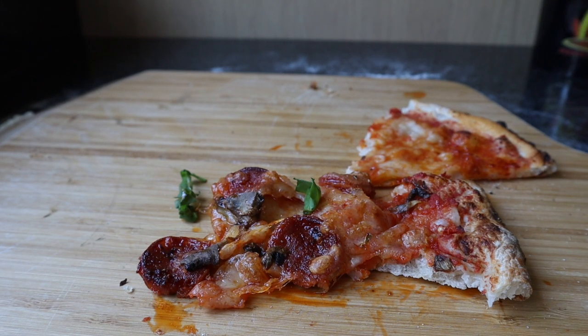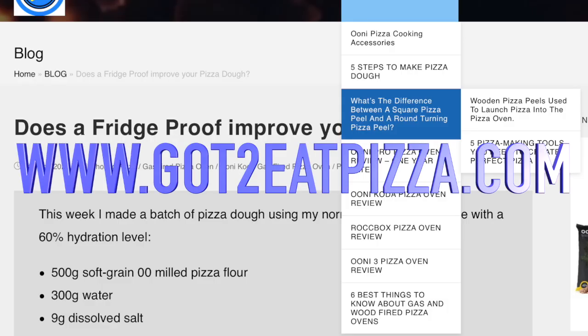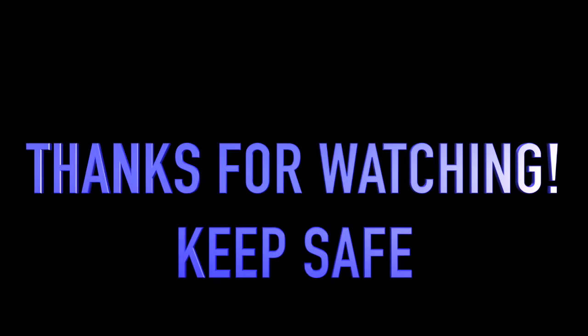This was an 11-inch pizza but I think it shrunk down to a 10 by the time I finished cooking, but it's very nice. Take care everyone, bye. Don't forget to check out our website gottoeatpizza.com — link is below. See you next time.